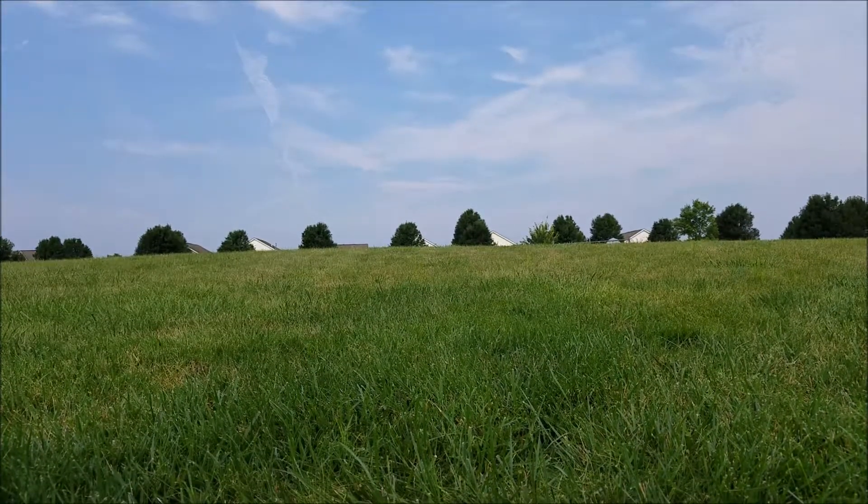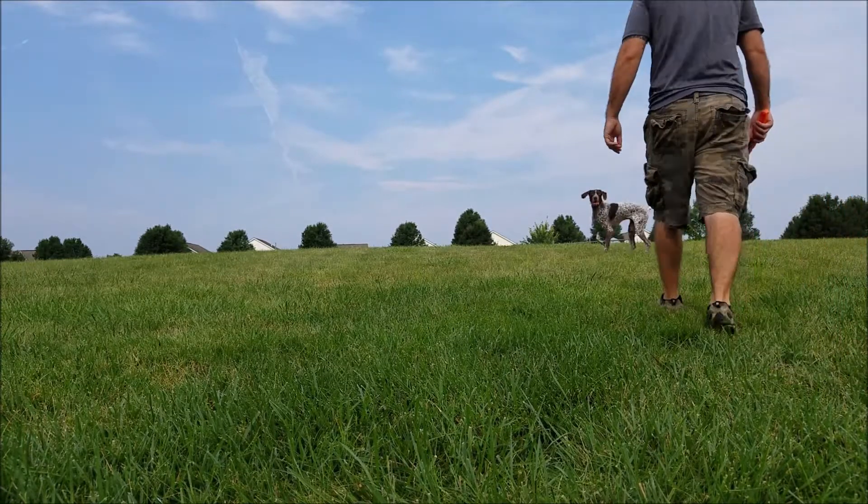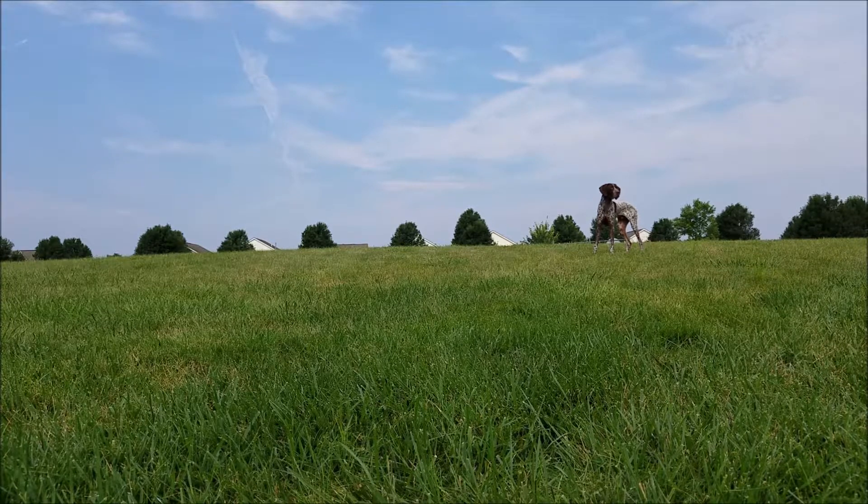I talk with a lot of my clients about the power of using toys to motivate their dogs in training and using them as a teaching tool. I'm going to do a series of videos here with my own dog Gibbs and demonstrate how exactly I go about doing that.